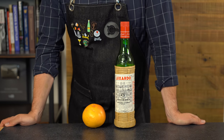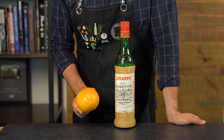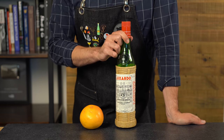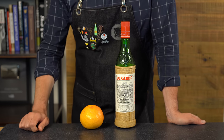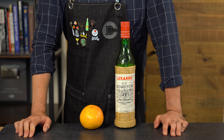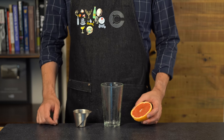So what is the Hemingway daiquiri? It distinguishes itself by the use of grapefruit juice as well as maraschino liqueur. This is a really nice liqueur that doesn't actually taste much like maraschino cherries — it's a little nutty and funky — and it's going to contribute to some of the sweetness of the final cocktail.